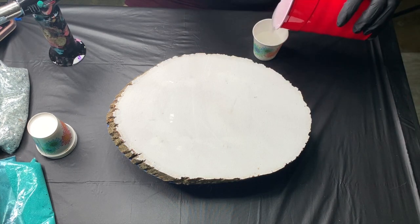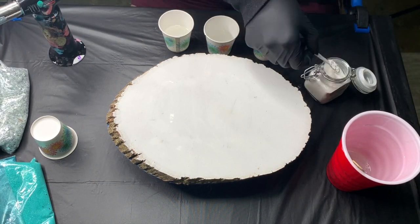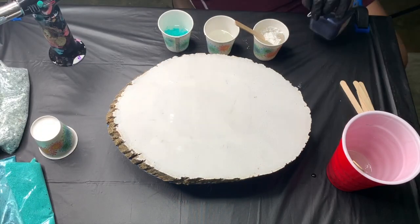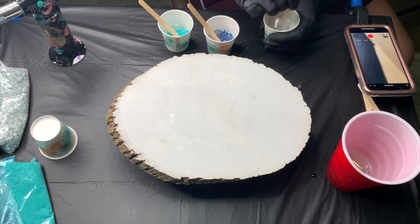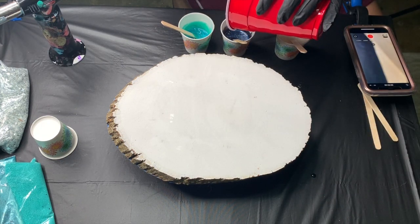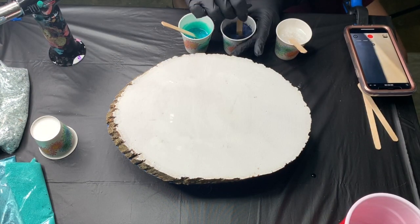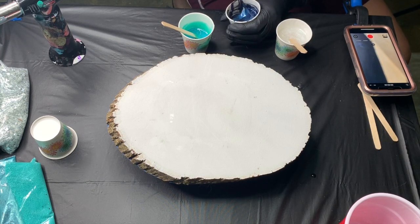After I mixed all the resin, I went ahead and got three cups to divide out my pigments. I am working with a white, a light blue, and a dark blue. All three are from Patty's Pigments and they are all metallic so they have a really pretty glittery shine to them. I'm dividing them into the three mixing cups at about a one to ten ratio of pigment to resin. Initially I poured the majority into the white, but I decided to do the dark blue as my primary base coat instead — and in hindsight, it turned out fantastic.